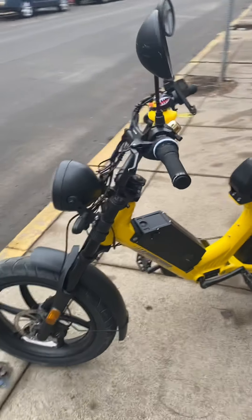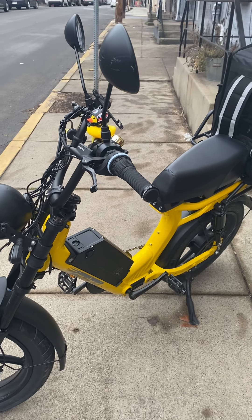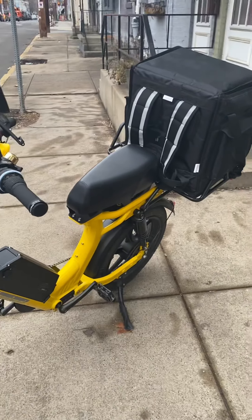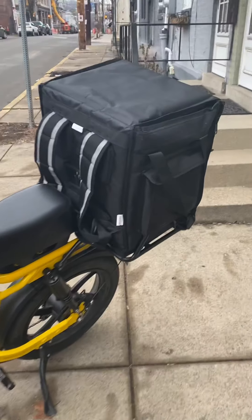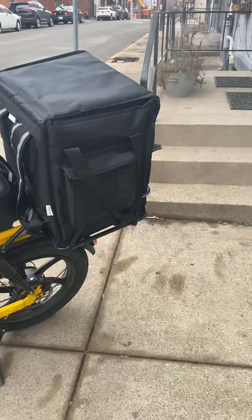Hey everybody, this is Johnny. I'm just going to go over some accessories I added to my HyperScorpion — the HyperScorpion Express, which came with the bigger rear rack that you can put a food bag on.